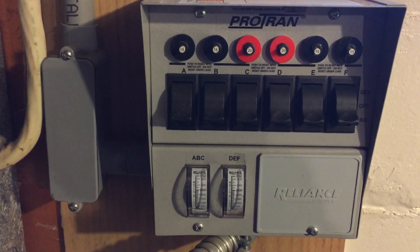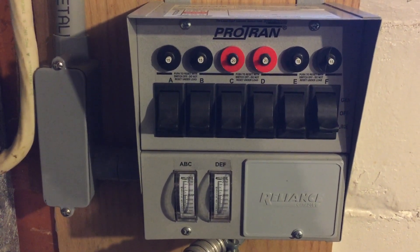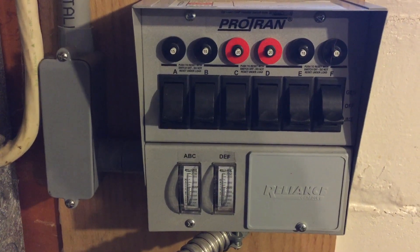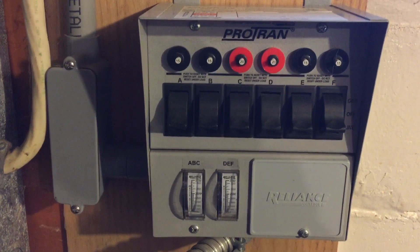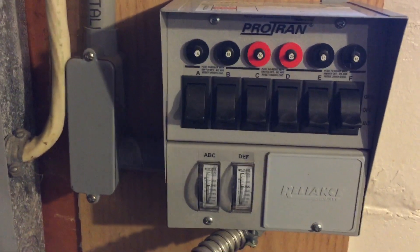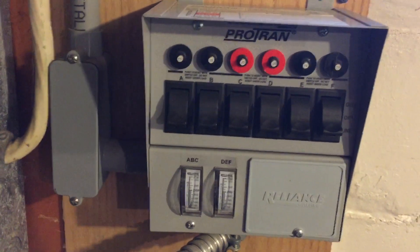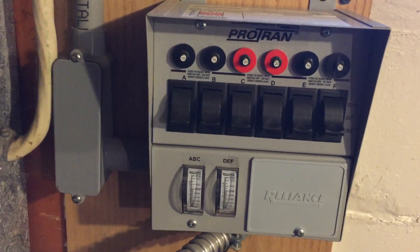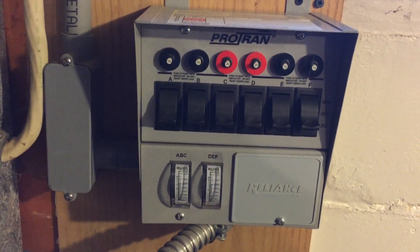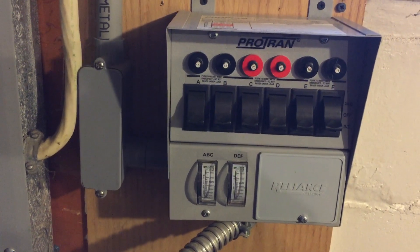Plus, if you need to plug something directly into the generator, you can — things can plug right into the front of the generator. So if you need something running right there by the generator, you don't have to go through the transfer switch system. This transfer switch is what I installed to make everything proper. I didn't want any chance of backfeeding electricity into the line. It was fairly easy to install — I'm no electrician, but I had no problems. It came with really good instructions. All you do is add the wires onto the circuits in your breaker box.